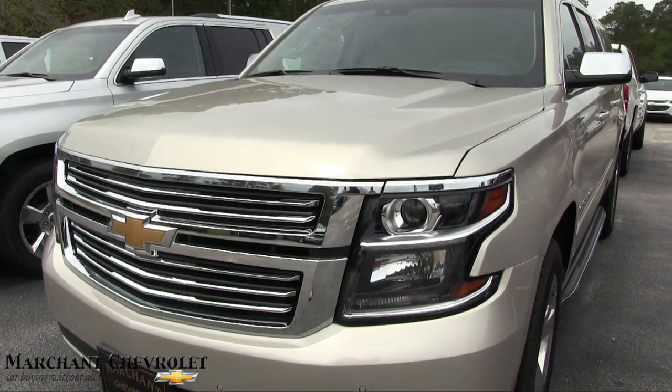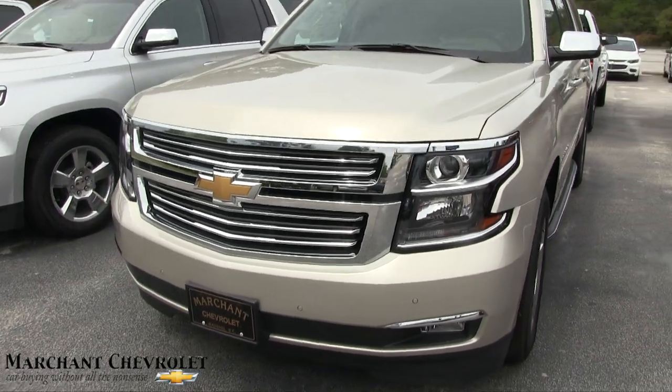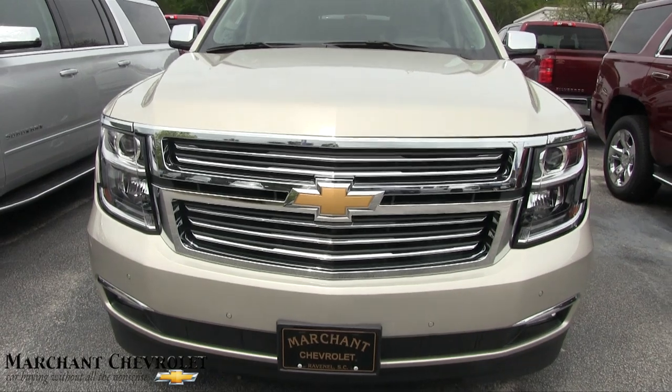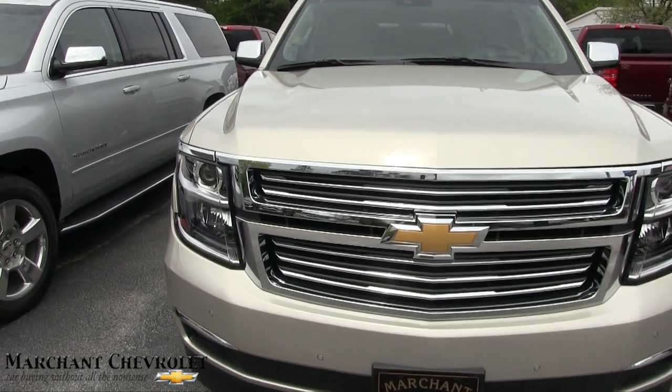Now the Suburban — it's the massive size vehicle by Chevrolet. It's big. It's got room. If you've got a big family or whatever you need a bunch of room for, the Suburban can pretty much do that for you. And if you're talking about features and some cool stuff, the Suburban's got it.